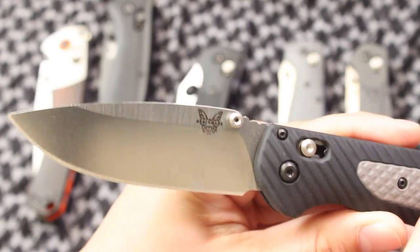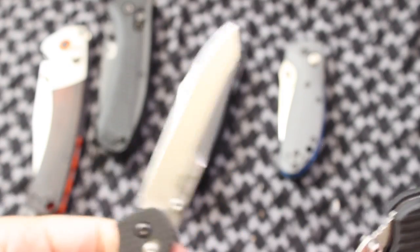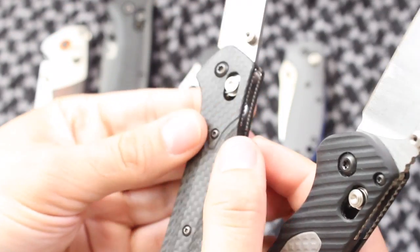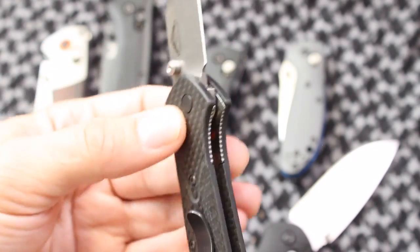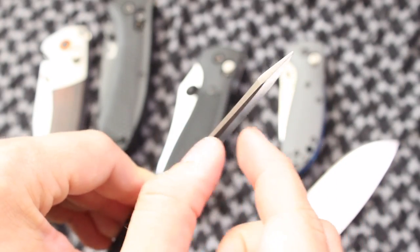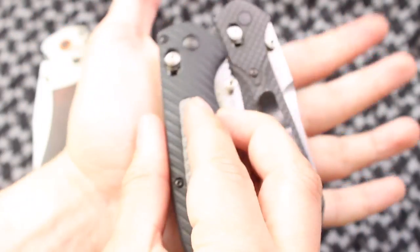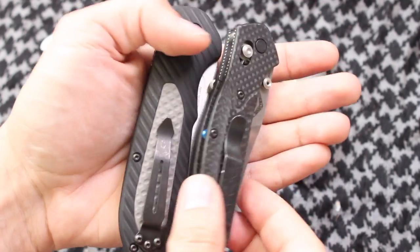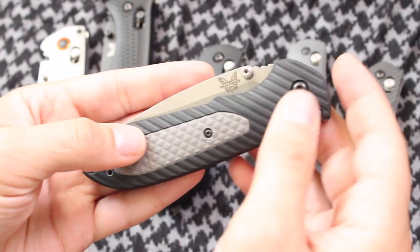Now, is this going to be a better knife than the 940 Osborne? I have the 940-1 in carbon fiber, and honestly it's a different category of knife. The 940 Osborne is just like the Kershaw Leek in the way that its strength is that you get a lot of blade for the size, and not to mention the tip is really strong — great at piercing and penetrating. But it's such a small package compared to something like the Freak or the Griptilian. It's extremely lightweight, especially in the carbon fiber variant, so it's really hard to compare them.